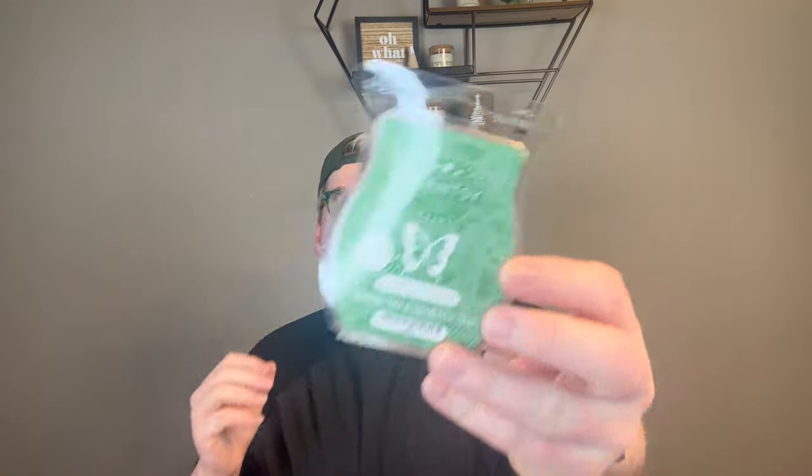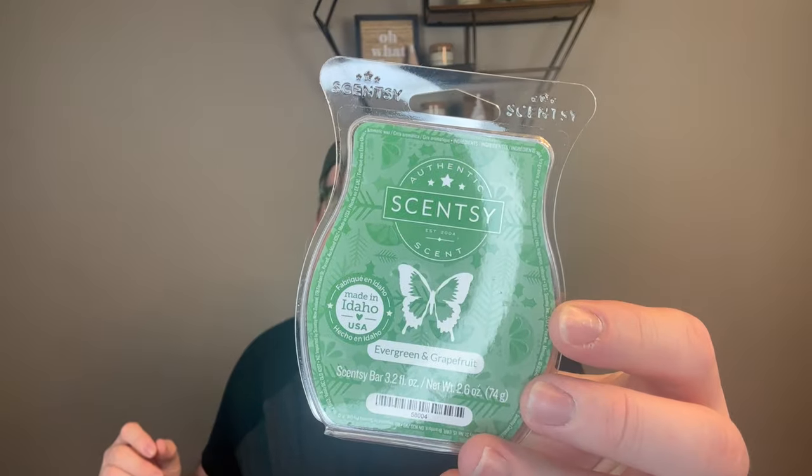Another one I did not care for was Evergreen and Grapefruit. I got this in a mystery bundle, I think. That sharpness to it is just really off-putting to me. Did not enjoy this. I did this in my office when I was just super busy and not even in there that often just to use it up. But I definitely got whiffs of it and what I did get, I did not enjoy.